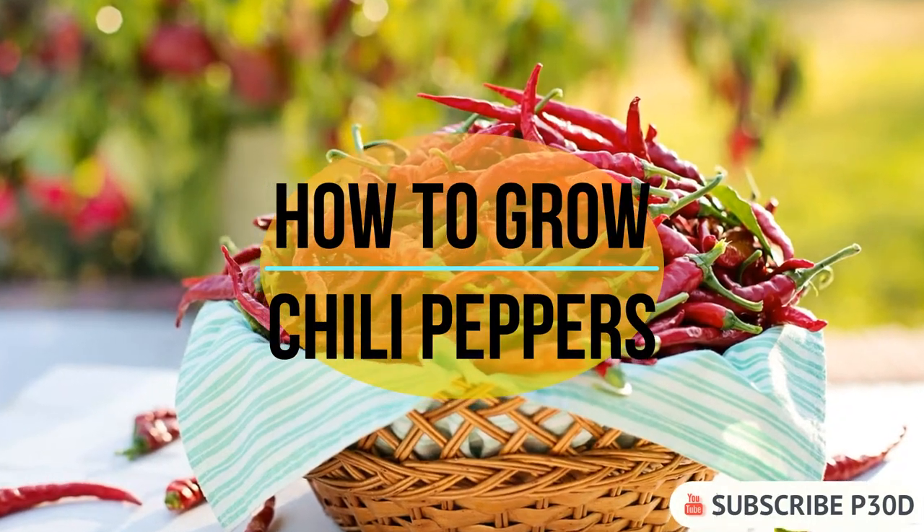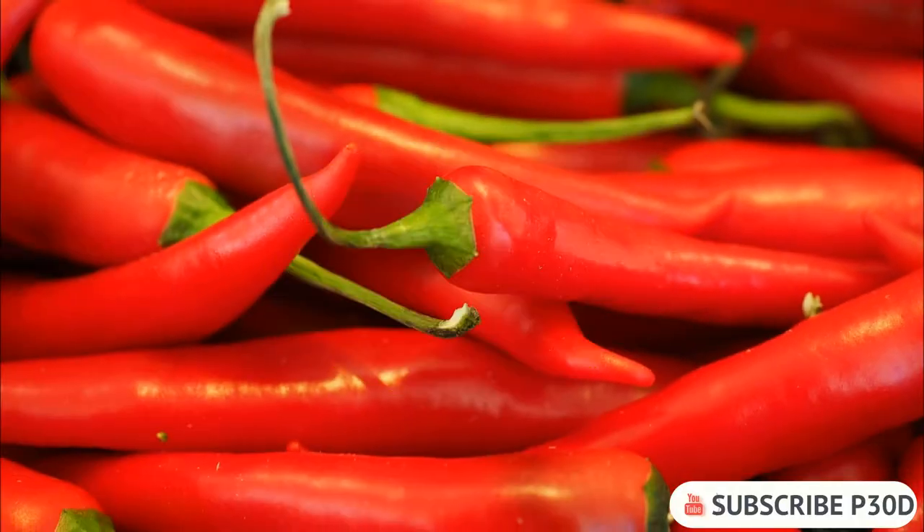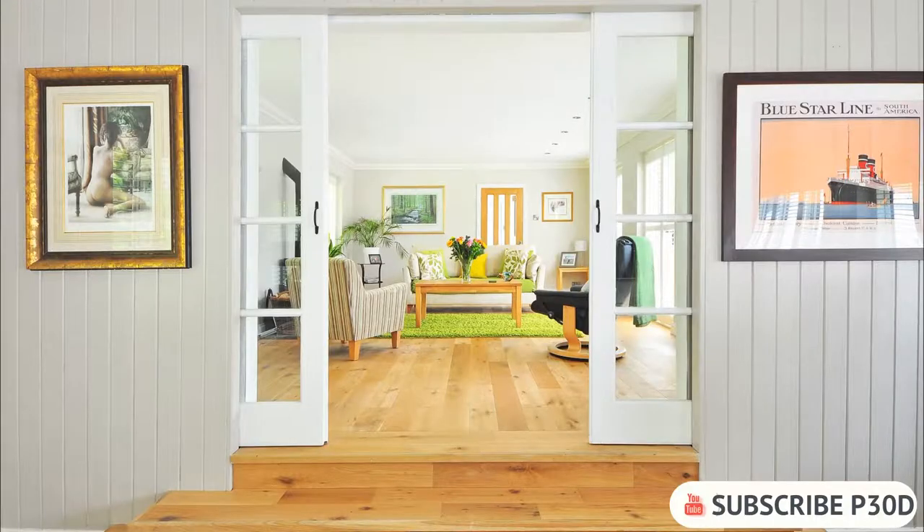How to Grow Chili Peppers. In this video you will learn how to grow chili plants so that they produce a lot of hot peppers. You can grow peppers both indoors and outdoors.